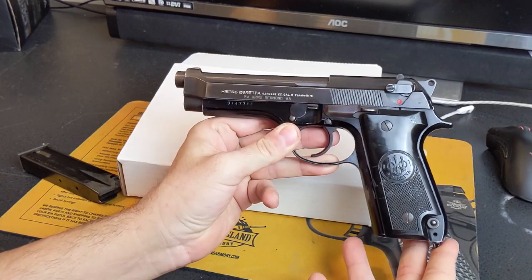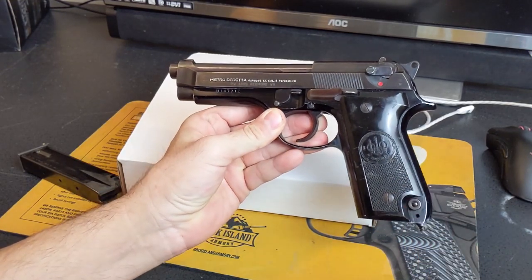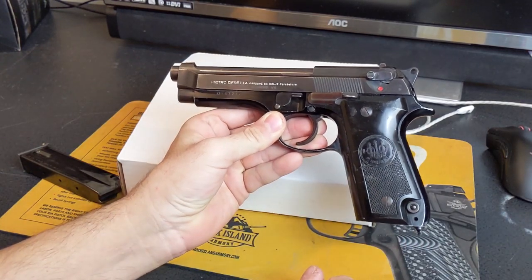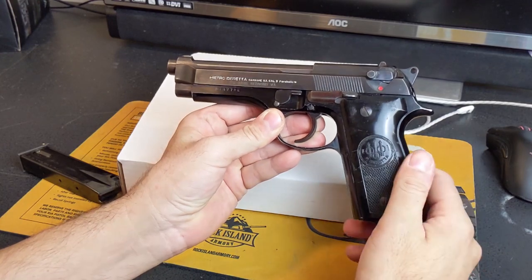First thing I will say is that this is on loan from my friend's store, Liberty Arms. Look it up — we're in Harrisonburg, Virginia. If I link to it in the video, it gets demonetized, and then I won't even be able to get my message out to you guys.